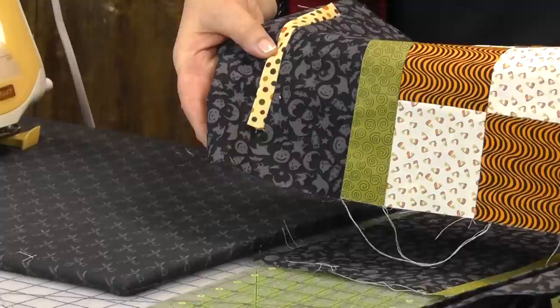It's really whatever you want to do. We hope you enjoyed block number one of our first block of the month with Home is Where the Haunt Is from the Missouri Star Quilt Company.